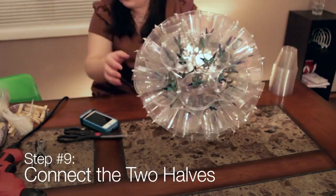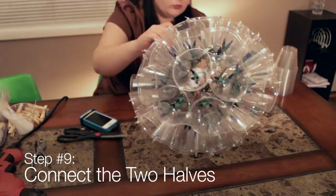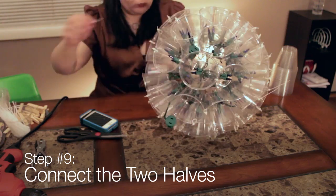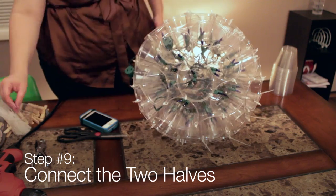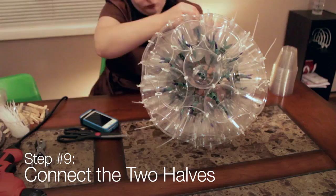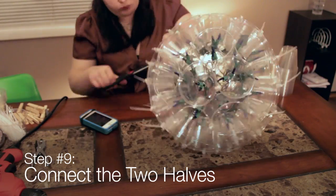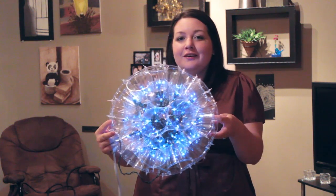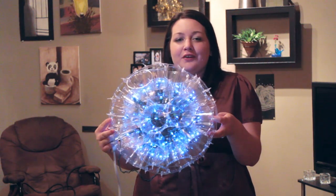Step 9 is connecting the two halves. Press the two halves together, making sure that any extra lights are inside the sparkle ball between the two halves. Line up the holes and attach with zip ties. Trim the ends of the zip ties. And that's how you make a sparkle ball! Thank you for watching and good luck with your holiday decorating!